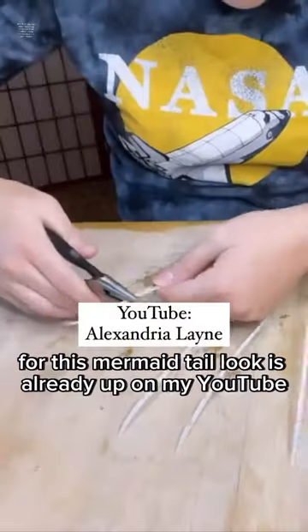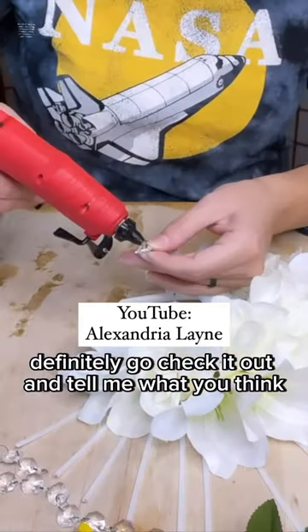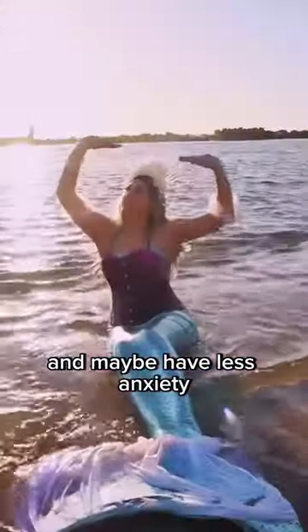The full making-of video for this mermaid tail look is already up on my YouTube. Definitely go check it out and tell me what you think! If the 12-year-old version of me knew that the adult me was still playing mermaid, she would be thrilled and maybe have less anxiety!